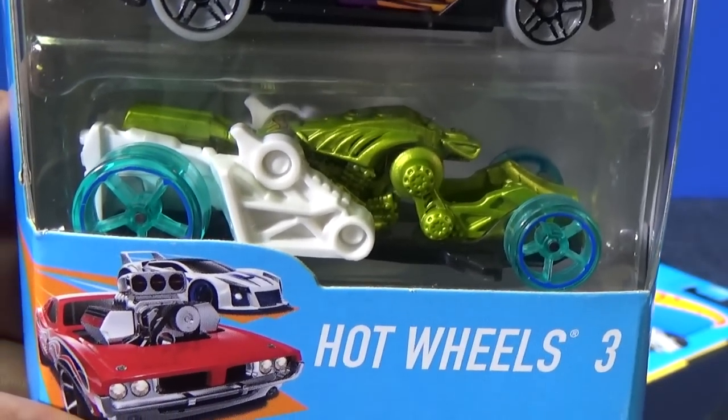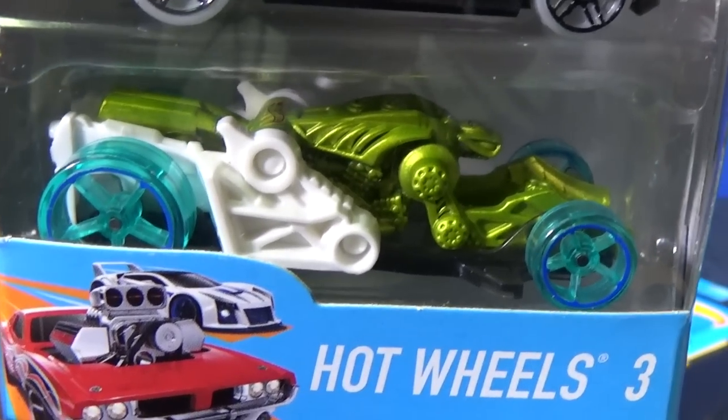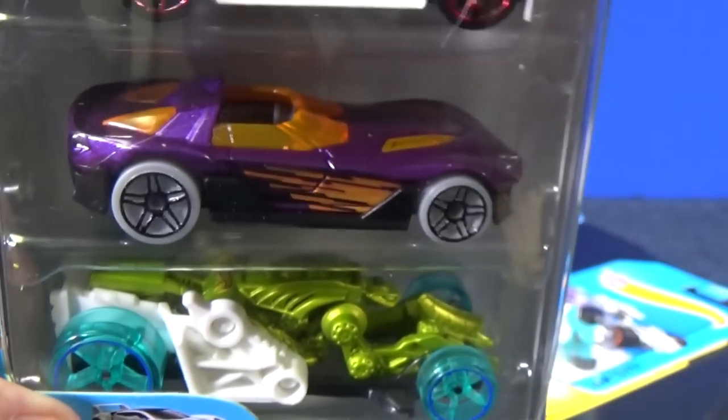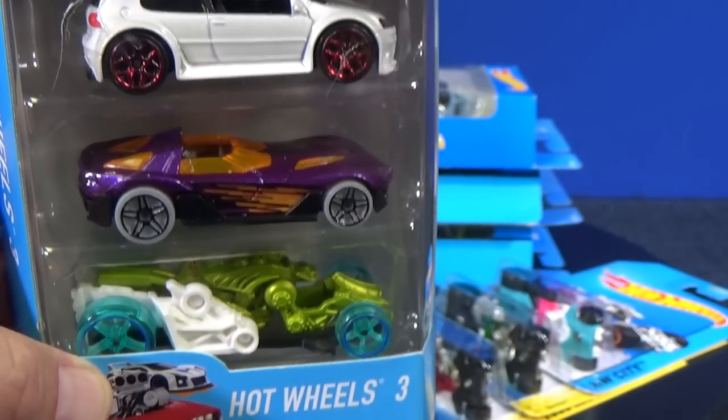I'm filming epic track battles and I need some color samples of different models. I need this one — I need Spector right here. The only thing is, this 3-pack — none of these are exclusive colors.